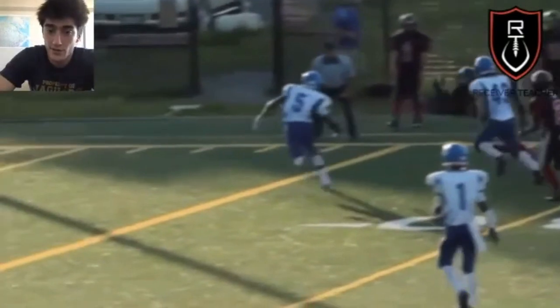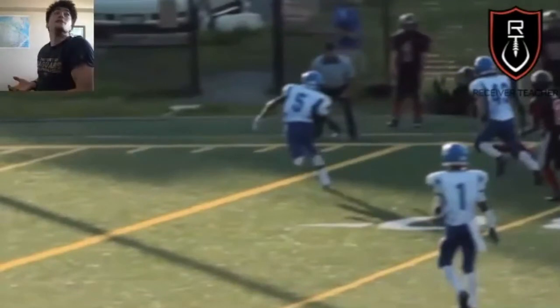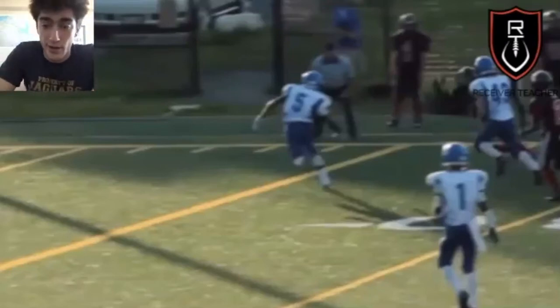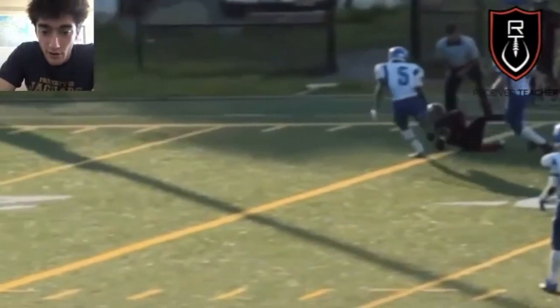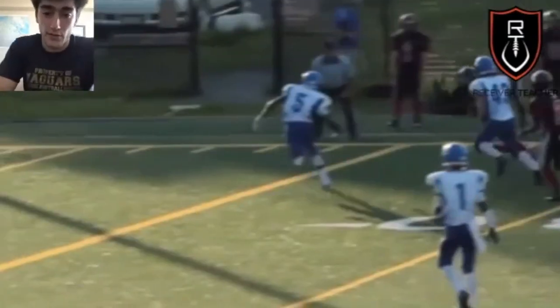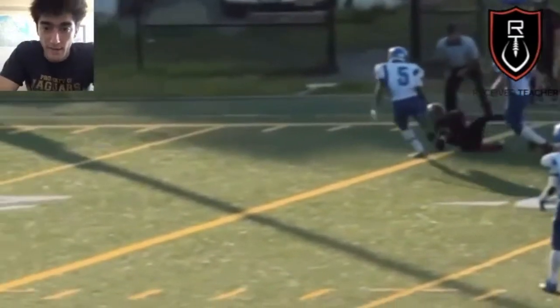Step two, the second non-negotiable: catch it where you can see it — high hands. Don't let it drop past your eyesight, because that could make the difference between a catch and a drop. And step three, the fall: make sure you're falling in a way that secures the ball. Don't land on the ball — it could easily pop free. Make sure to rotate to your side or your back.